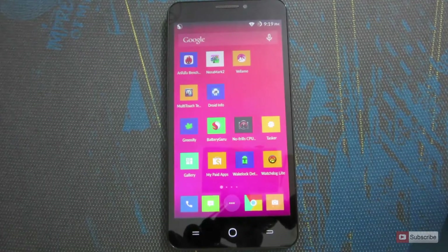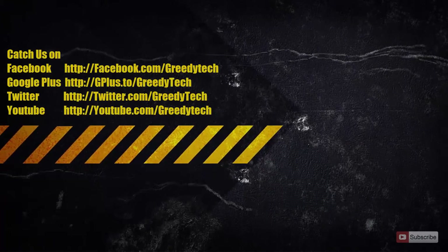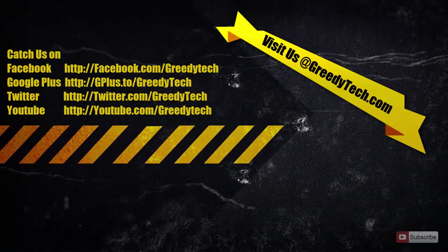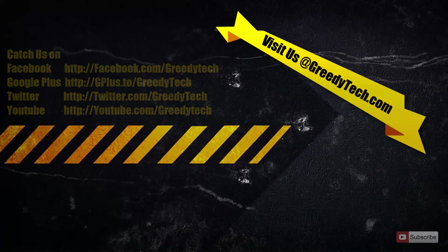In this way you can improve your battery life. That's it guys — thanks for watching. If you found this video helpful give me a thumbs up, share it with your friends, and subscribe to my channel to see more videos like this.